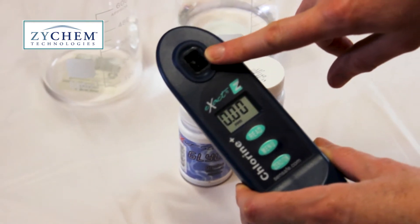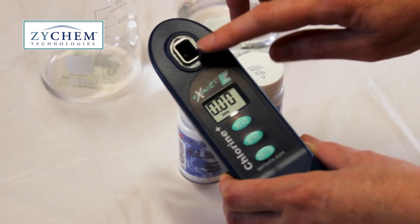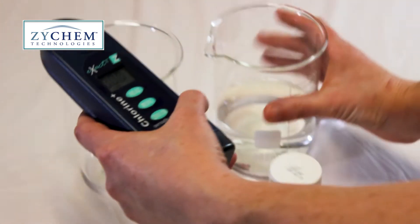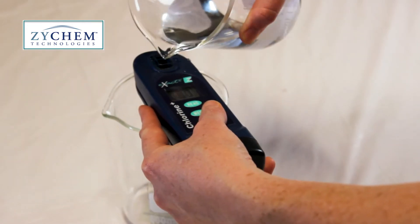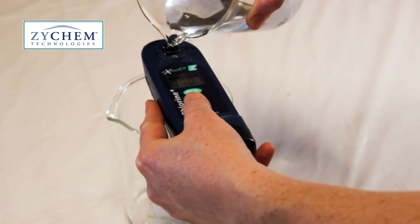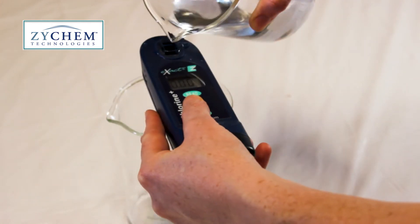We then want to fill the sample cell three times with the water that we want to test and discard. By rinsing the cell we're making sure that there's no cross-contamination and that the result we get is going to be true for the sample of water we want to test.